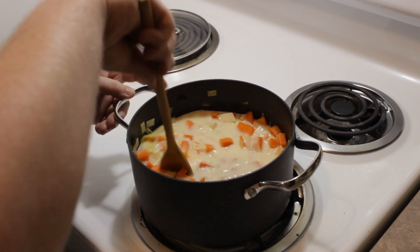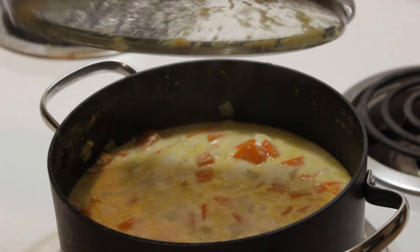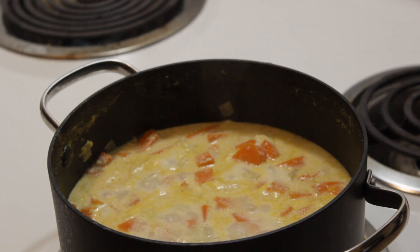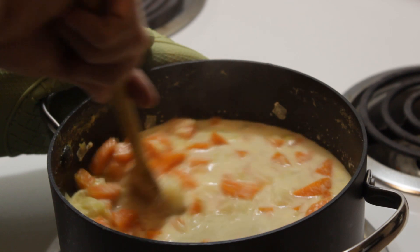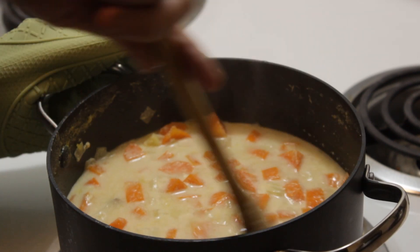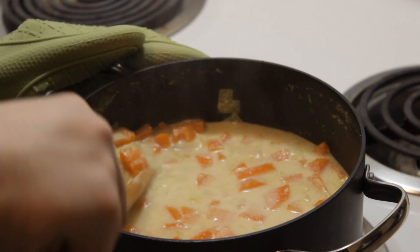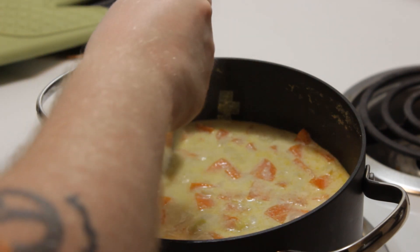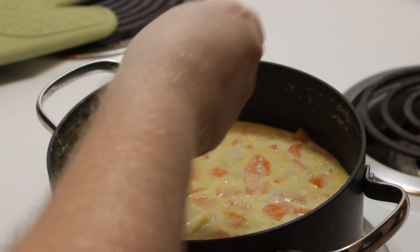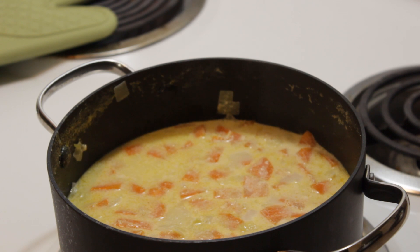Our oven timer just went off, so we're going to uncover our fantastic soup. When you're letting this simmer, you'll want to check on it every couple of minutes to make sure it doesn't foam up and bubble over. I had that issue because I broke a cardinal kitchen rule and stepped away for more than two minutes — that was on me. The veggies should be fork tender. Also, if you have non-stick cookware, do not use metal utensils to stir in it — that will scratch it up.